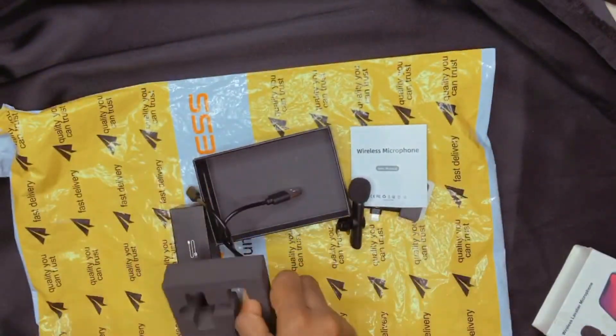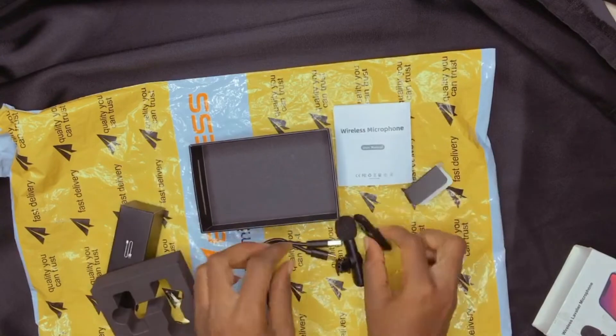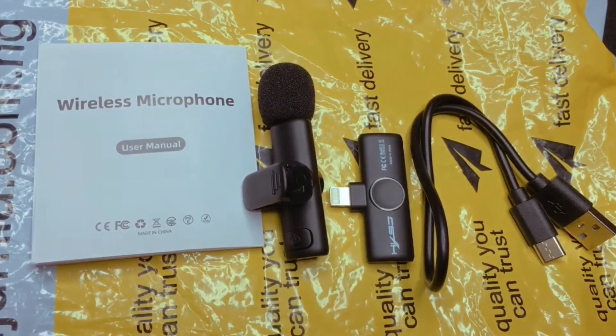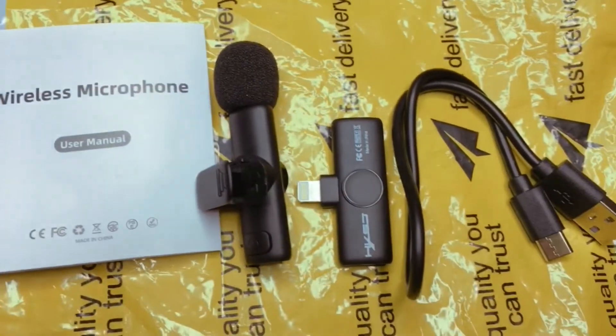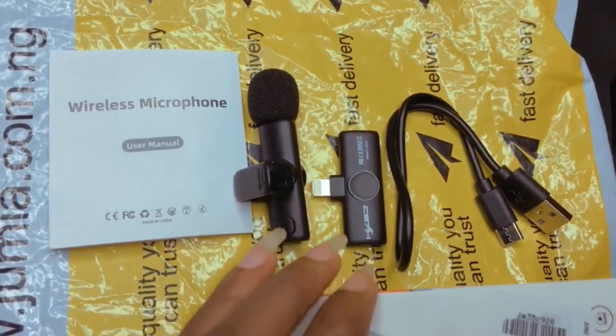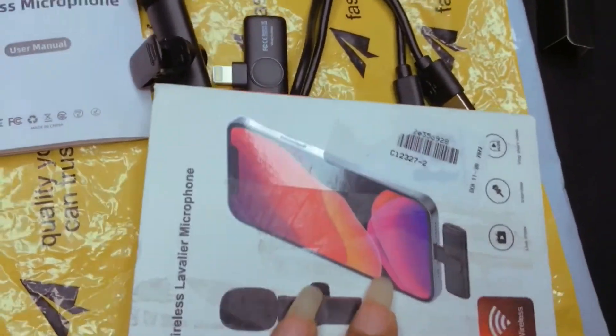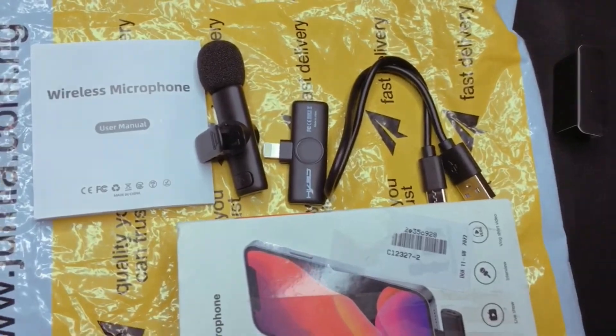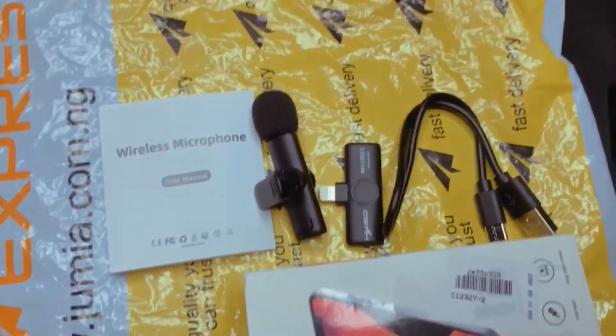So guys, this is everything about the wireless mic — that's everything right there. I need to say this video was made using the same mic. It's actually a voiceover I made after shooting the video separately, so you can hear how clear, accurate, and beautiful the audio is.